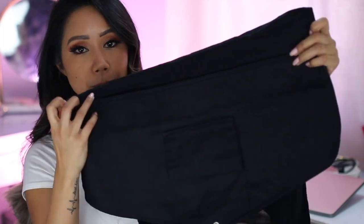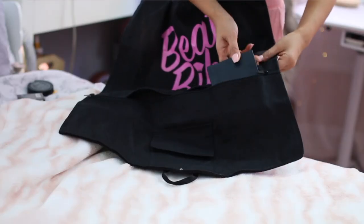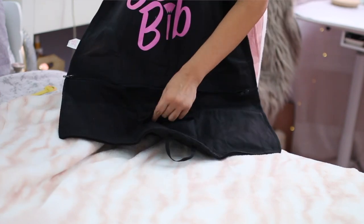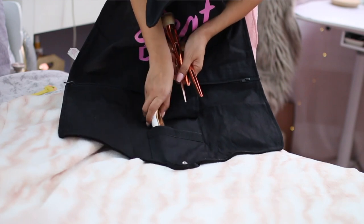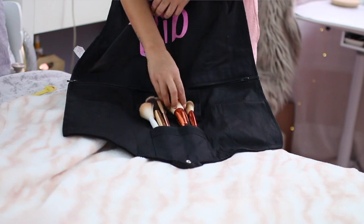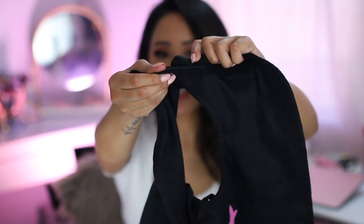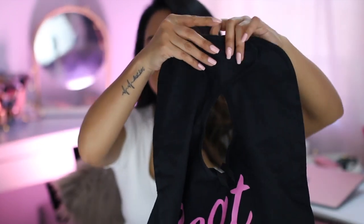A couple of additions they included in the new and improved version: now they have a zippered pocket. You have three pockets and another velcroed area. These two pockets are for placing your makeup brushes — it actually fits a bunch of brushes, which I thought was really handy. The really cool thing about the new version is that it has an adjustable velcro, which I thought was a really good upgrade.